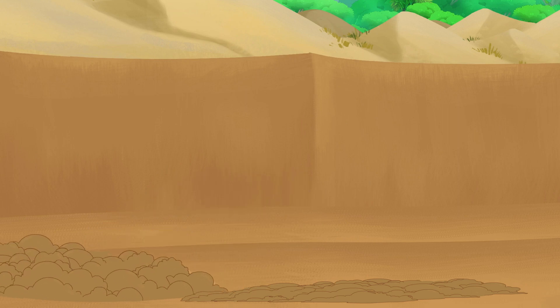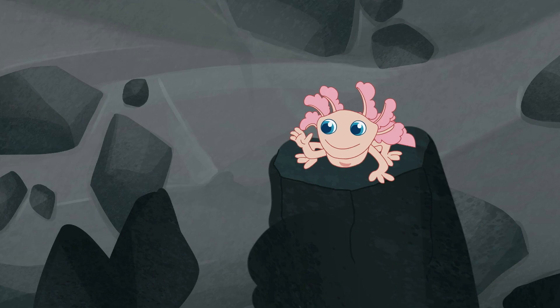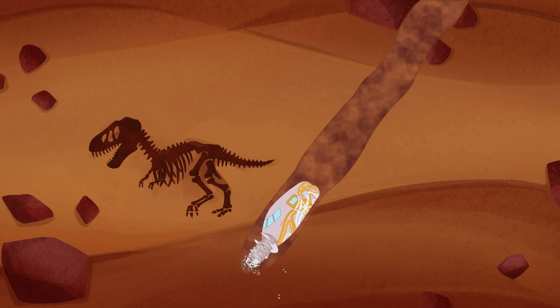We took a tour inside the earth and spotted a few creatures that live beneath. Worms also live underground. So let's make a worm farm.